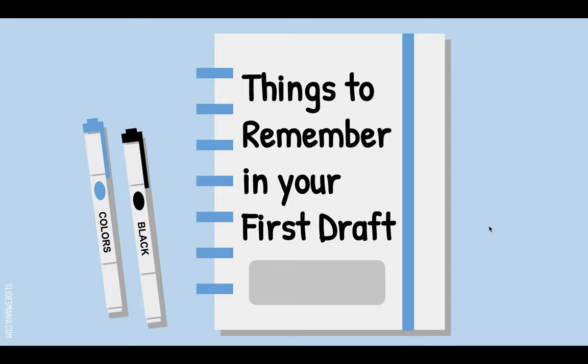You're about to write your first draft and I'm so proud of you for getting this far. This video is going to give you some reminders and hints on how to write this first draft so you only have to write it once and not have to go back and fix too much.